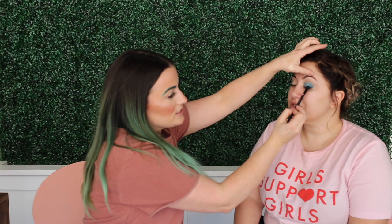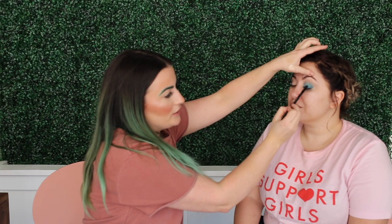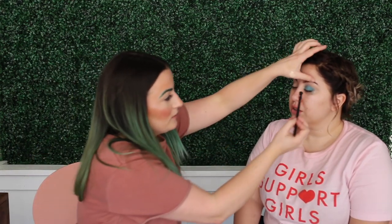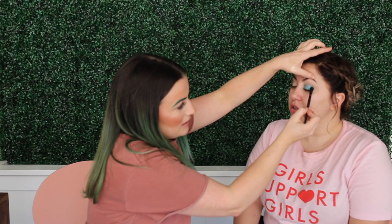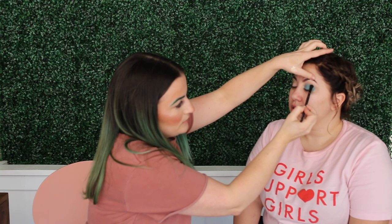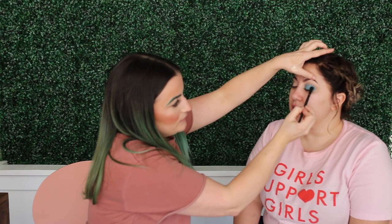Eyeshadow always looks bad until you've got your liner on and your lashes on. I feel like people get really scared about the way it looks mid-process. Right now it doesn't look great, but once we start building up the color and the saturation, it will. Lashes actually change everything.